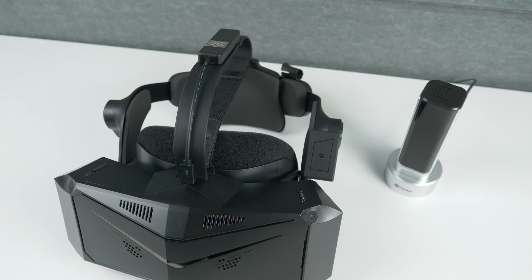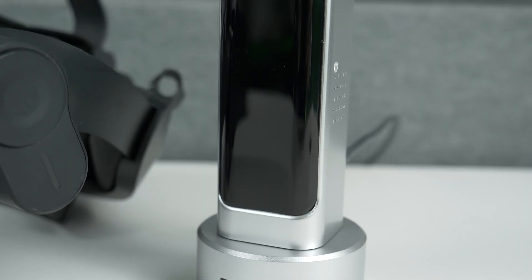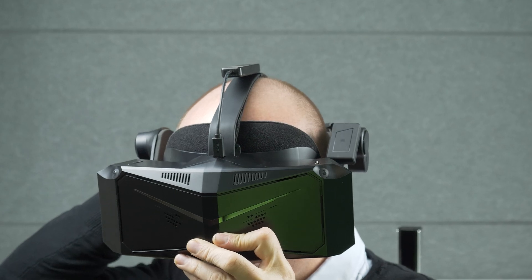Today, everything is about to change. The new Pimax 60G Air Link module uses the latest technology to bring us a true cordless PC VR experience — and this time without compromising on resolution, image clarity, refresh rate, or latency.